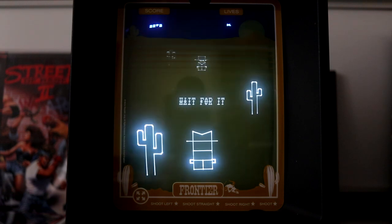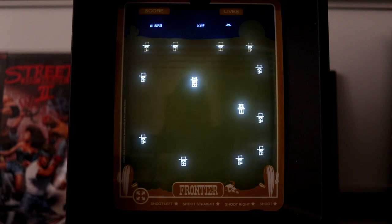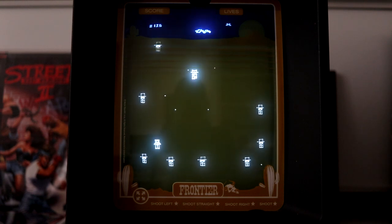After each level you play a duel mini-game where you have to draw your gun before the opponent, but you'll have to wait until it says 'draw' on screen. Completing this also gives you bonus points. You need to protect the townsfolk in the middle with you, so be careful not to shoot them.